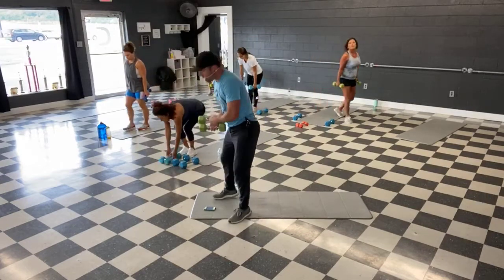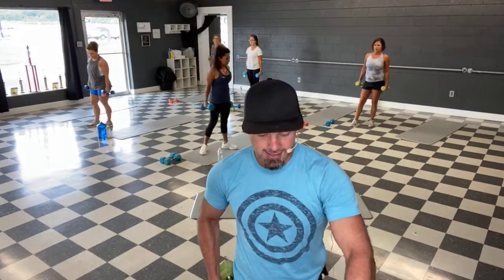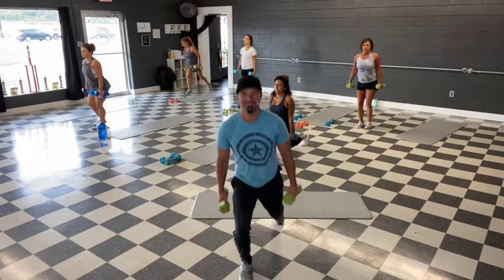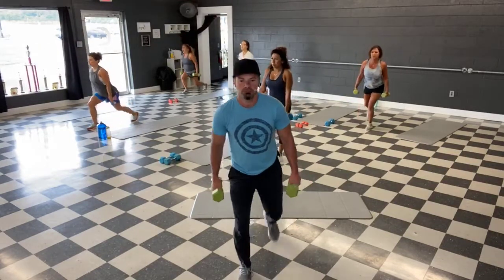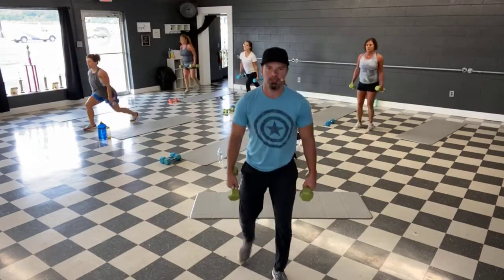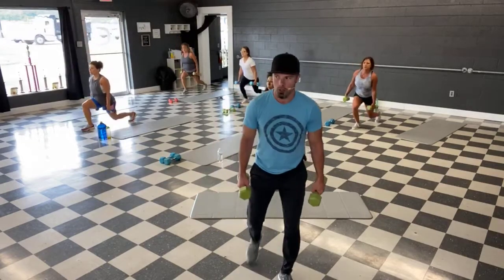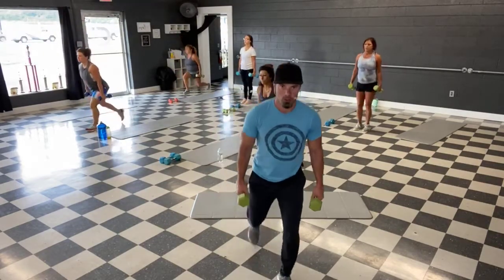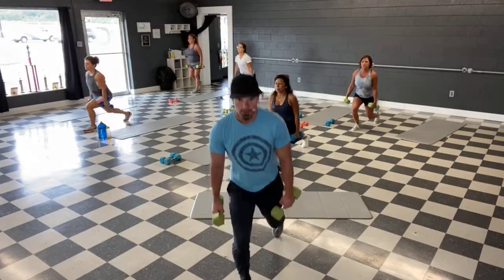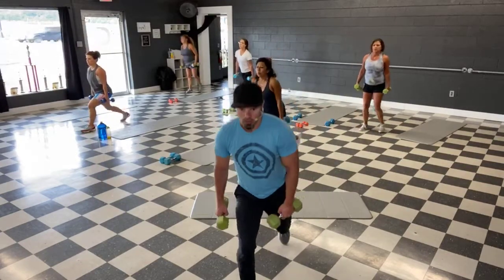All right, back to the legs — alternating lunges. Grab those weights, give some room. Ready guys, and let's go. Lunge, step it back. Halfway there, keep that good form. Last 10 — and time.